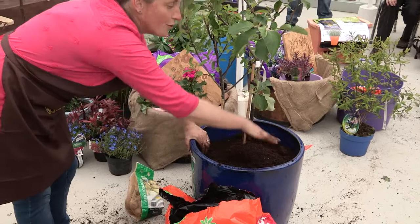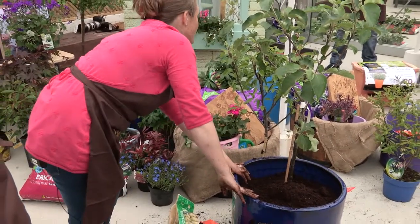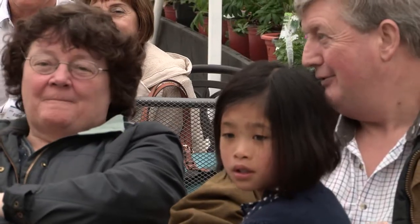I might want to put a few annuals around it for the first year of its existence in this pot. And apart from slug pellets, I actually use WD-40 on my pots.